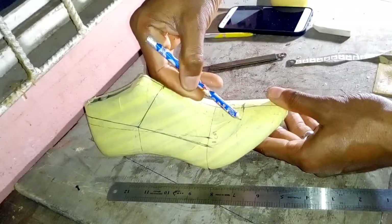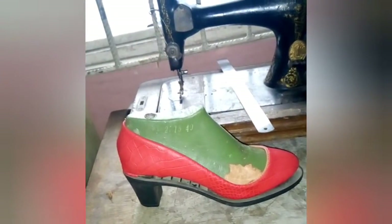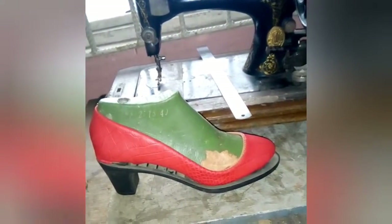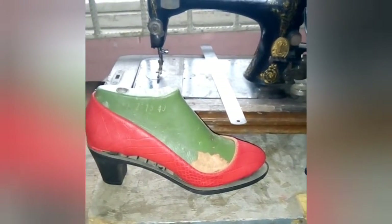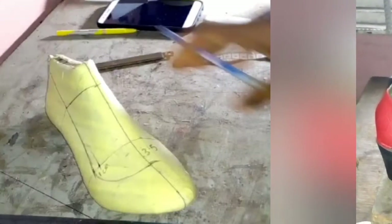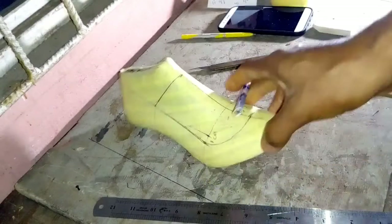Welcome back. Today we are making high heel shoes by popular demand. This is not a beginner's class — it's an intermediate class. But if you're a pure beginner, you can either skip to chapter four or just watch it sequentially and you'll still be able to follow along. I've got you covered in chapter four.